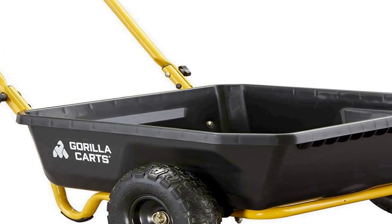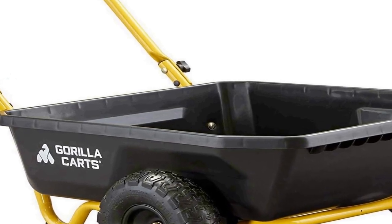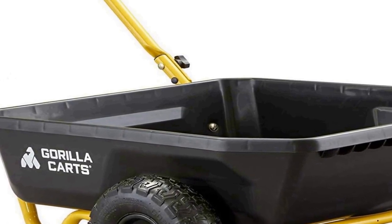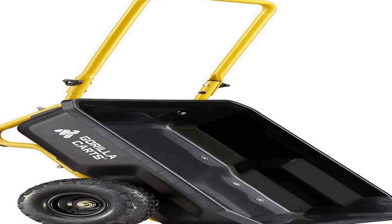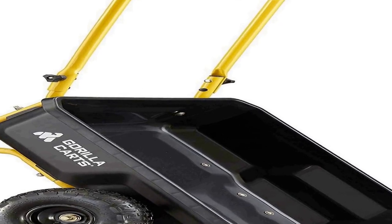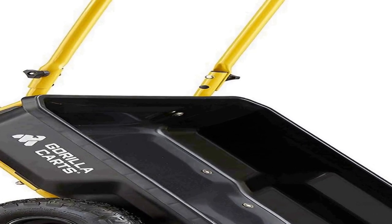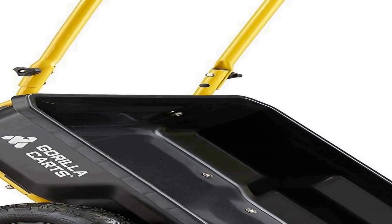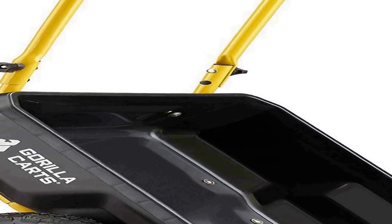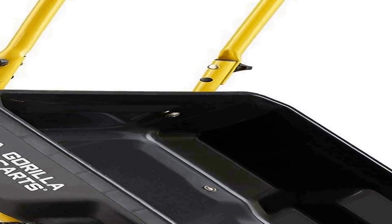With a substantial 300-pound weight capacity, it can handle heavy loads. The poly bed is sturdy, rust-resistant, and easy to clean, ensuring long-lasting performance. Whether you're a professional landscaper or a casual gardener, the Gorilla Carts GCR4 Poly Dump Cart is a valuable addition to your outdoor equipment, simplifying your hauling and gardening tasks.